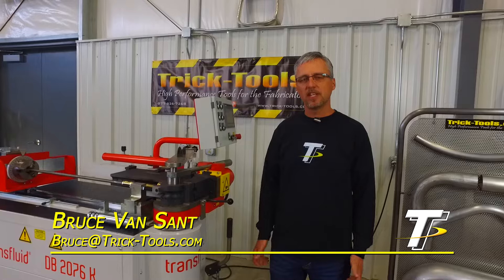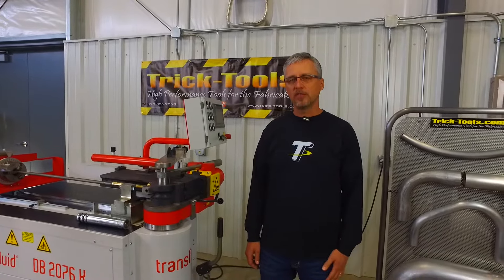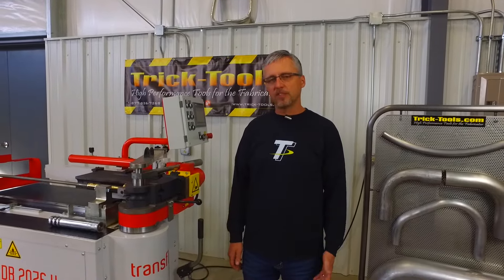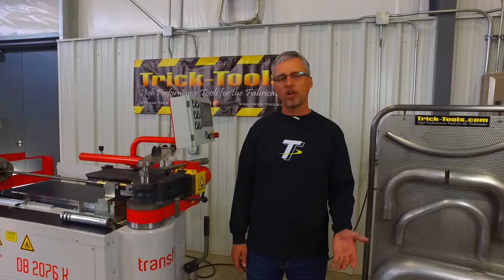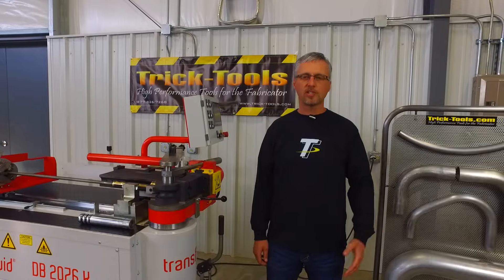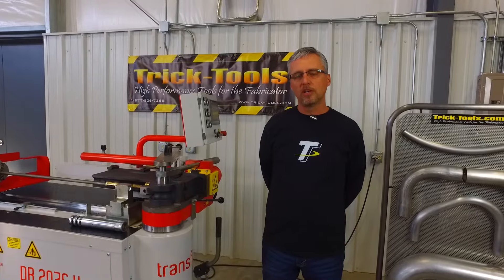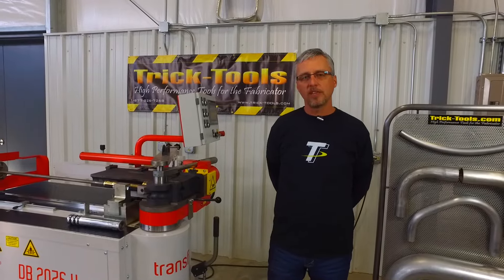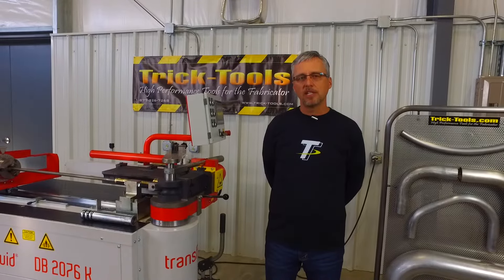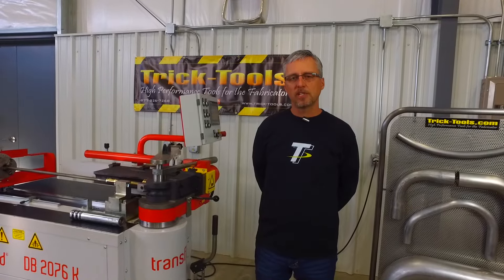Hi, I'm Bruce with Trick Tools. Today we want to continue our tube bending 101 series by explaining the difference of mandrel bending versus non-mandrel bending. A lot of customers call us saying they require a mandrel bend, and sometimes that's the case, but oftentimes they're describing the quality of bend they want, and that can sometimes be done with or without a mandrel tube bender. Mandrel benders are quite an investment, so today we want to explain the difference in those types of machines.